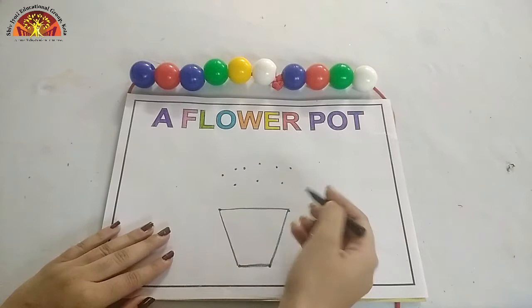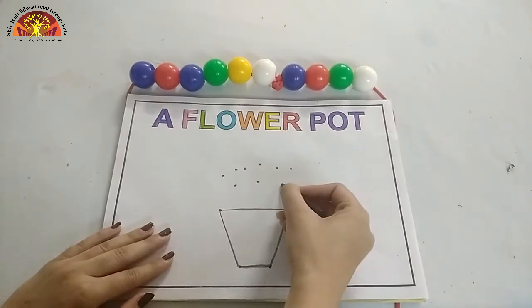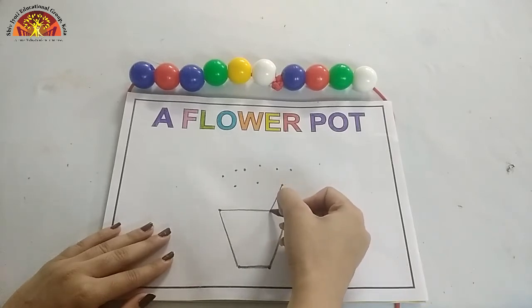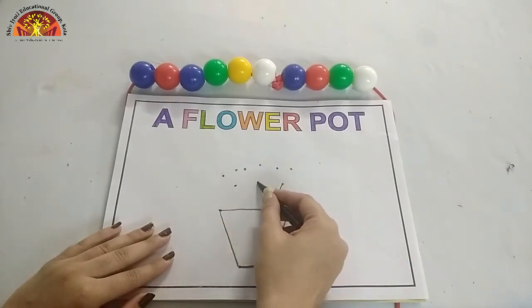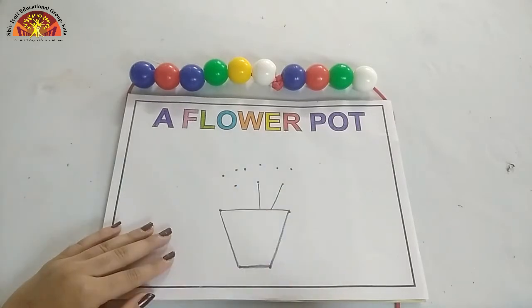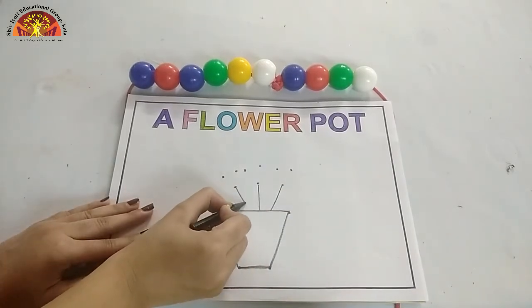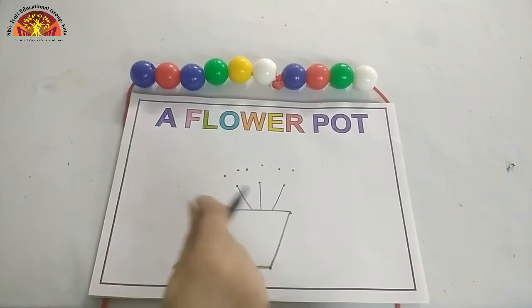Now put your crayon over here on this dot and make one line like this. One slanting line. One more line like this. And one more slanting line. Now, let's make flowers.